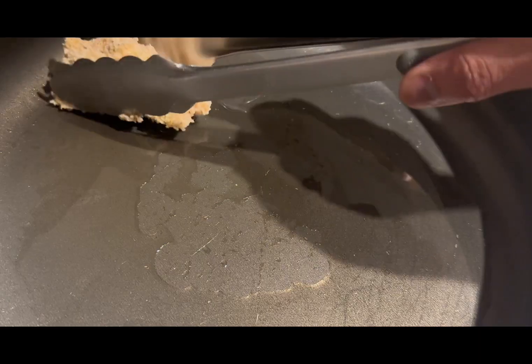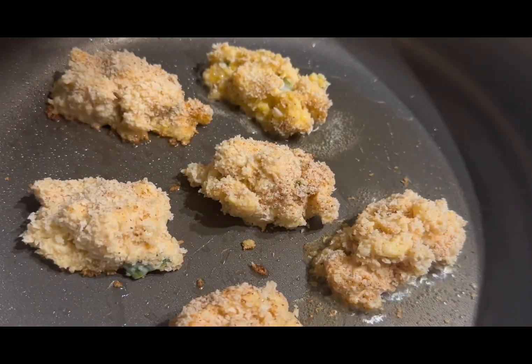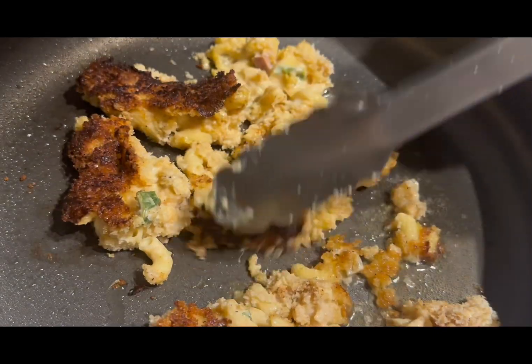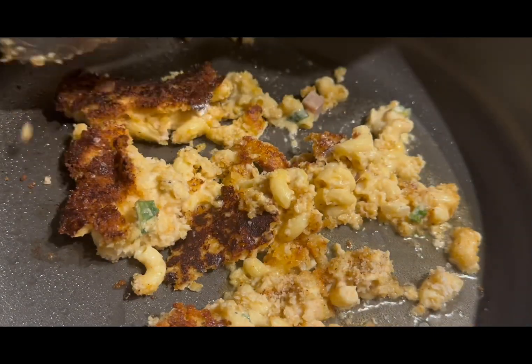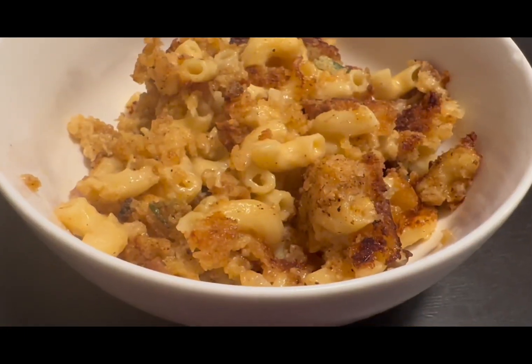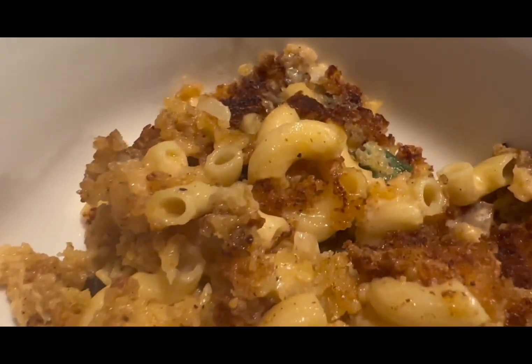And as I was frying, it was looking real good until I flipped the first mac and cheese ball — I knew it was going to be a disaster. It wasn't so great. Gosh darn it! It doesn't look good, right guys? Wrong about that.